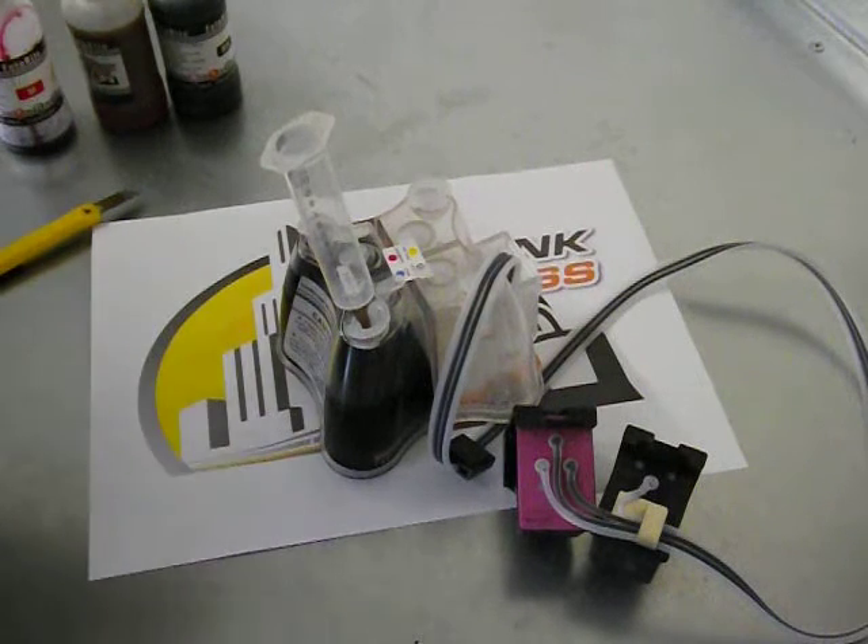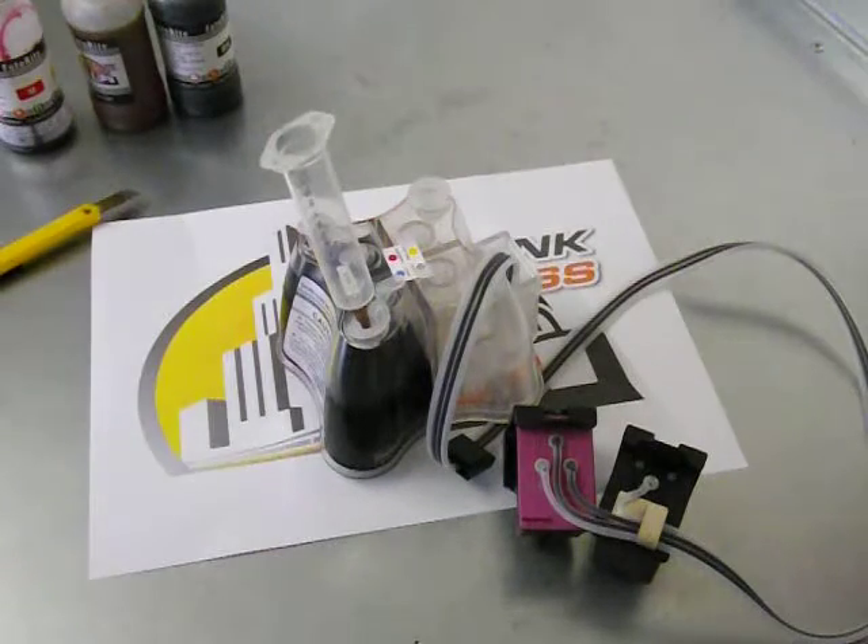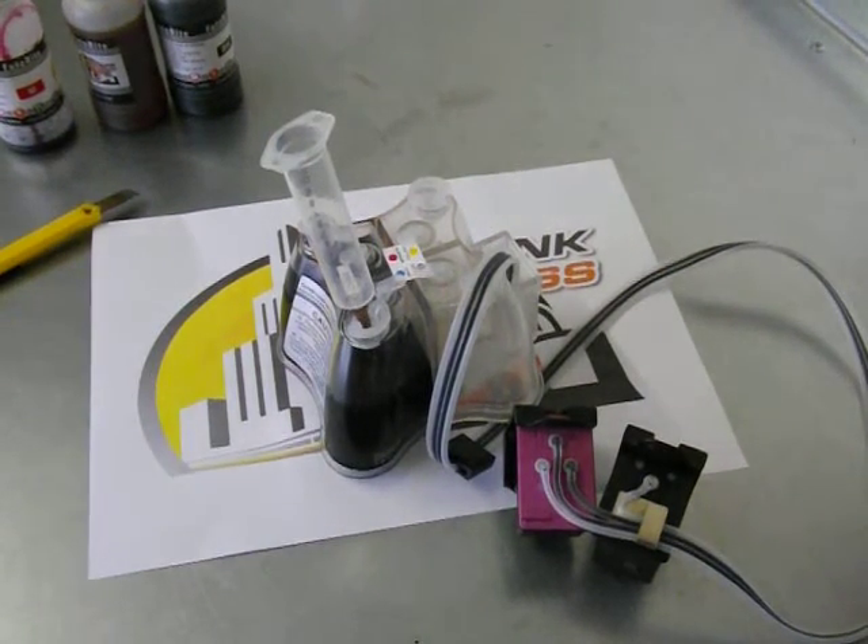And that's it — that's how easy it is to do it. And that's how you fill and prime the HP 62 continuous ink system from City Ink Express. Thank you.